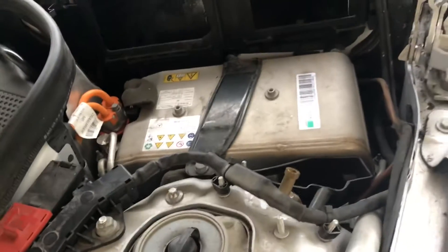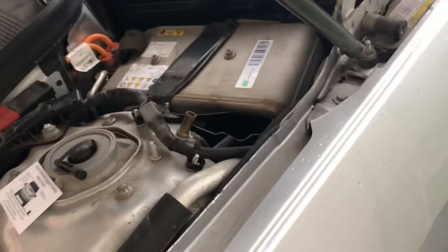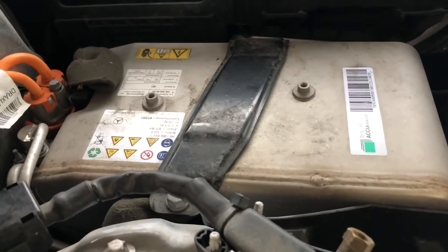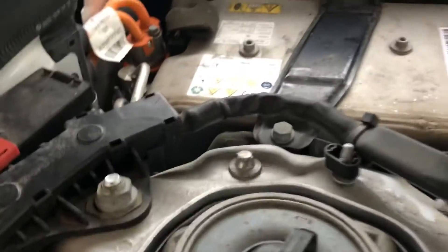This battery is not repairable — it just needs to be replaced if it fails. You cannot do much with this battery because it's a lithium-ion battery. There are some gases going in and coming out as well, and it needs a special kind of cooling system.